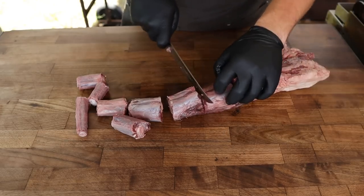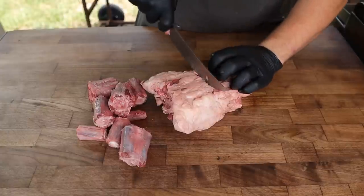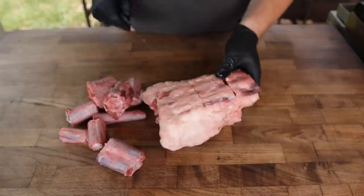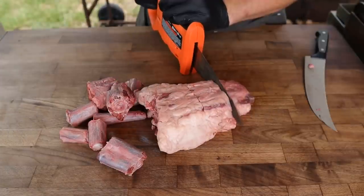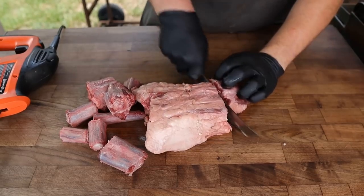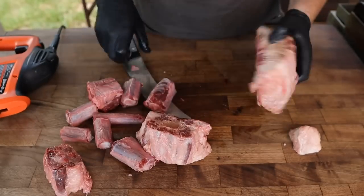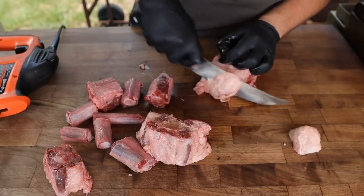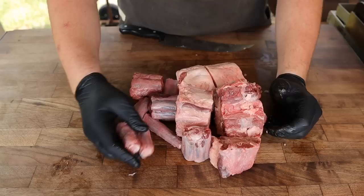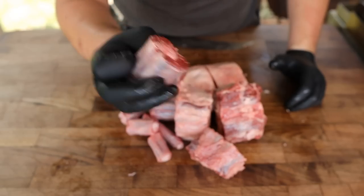That way we get a much better bark to meat ratio. As for this big piece, I don't think we're going to get through it with a knife — it's mostly bone and cartilage, pretty tough stuff — so it's time to bust out the bone saw. For these bigger pieces, they've got a lot of fat on them, so I'm going to trim some of that up — great for making tallow. Just going around cleaning things up. Our oxtail chunks come in different shapes and sizes, which is going to make cooking and eating them a lot of fun.